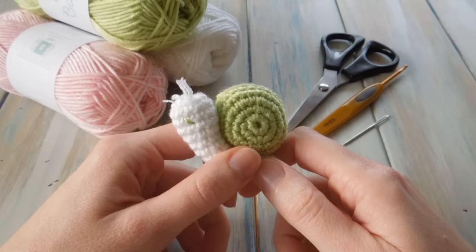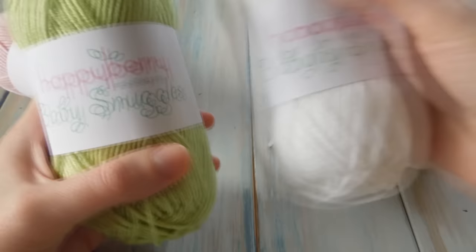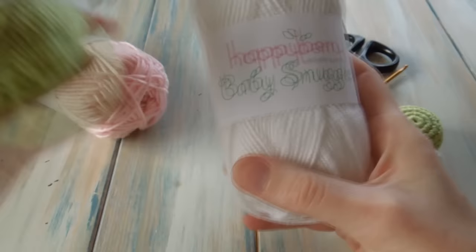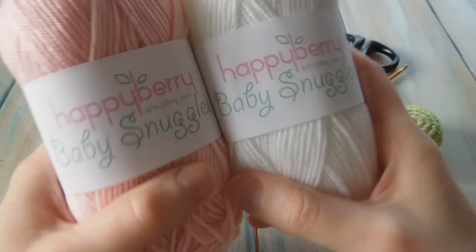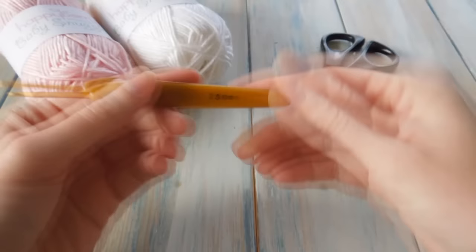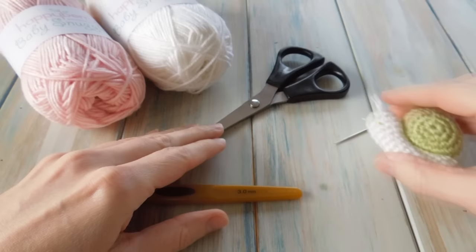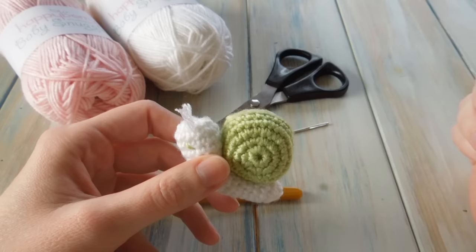This pattern is slightly different because we're going to be using a thicker yarn. We're going to be using some Happy Berry yarn. I used the Tea Green and White Snow shades of our Baby Snuggles yarn for this little snail, but for this video I'm going to try out the Peachy Pink shade. This is a DK light worsted weight yarn and we're going to be using a 3mm crochet hook. It's also a good idea to have a pair of scissors, a yarn tapestry needle for sewing in ends, some toy stuffing, or you can use yarn scraps since you don't need much for stuffing.